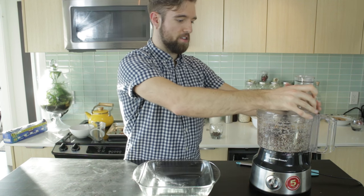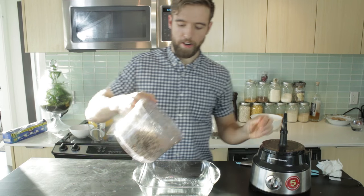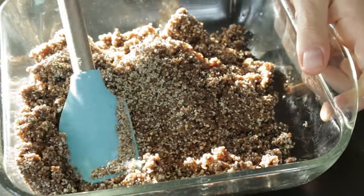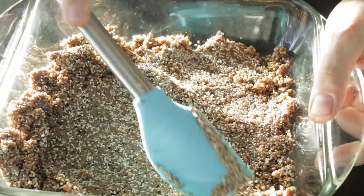Okay, that is done pulsing. We pulsed that for a couple minutes. We got our completed mixture, and we're just gonna put that into a square glass baking dish, spread that out, and flatten it.